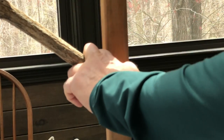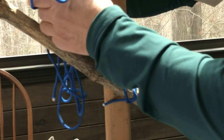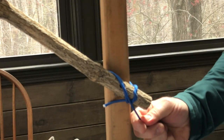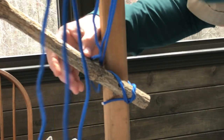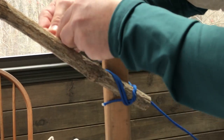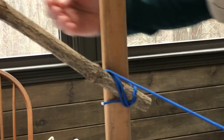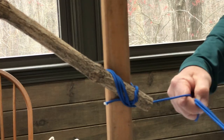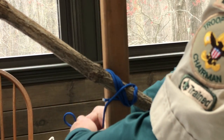We would have at least three wrappings around this position. Since I've got so much rope, I will do a couple more. Now we are going to form an X by going across the other way — about four times.